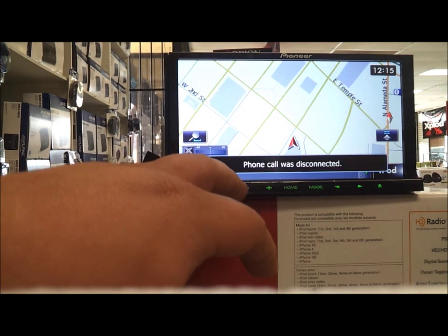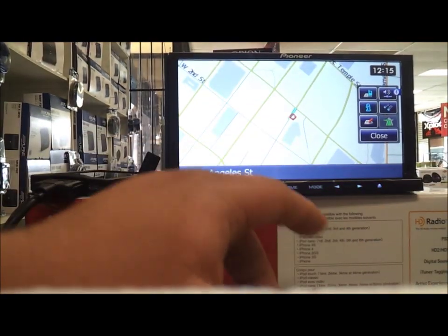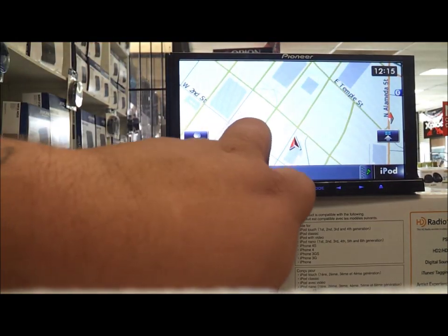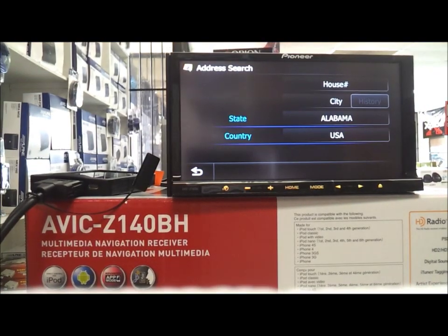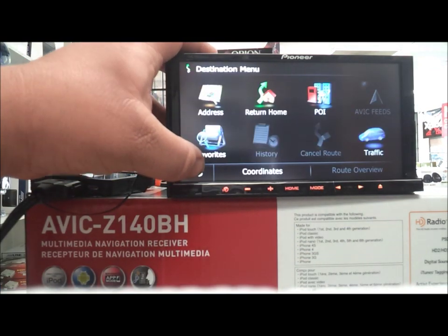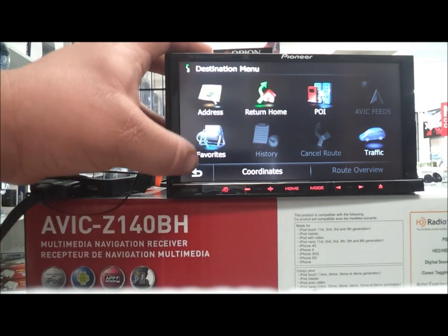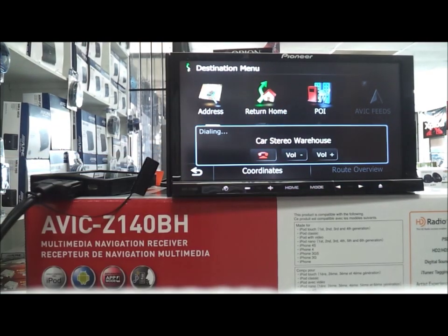To use the navigation as well, you hit Mode, then Home Destination, and then Address — and then you put the house number just exactly how you would do it normally. For traffic, you've got points of interest and favorites.